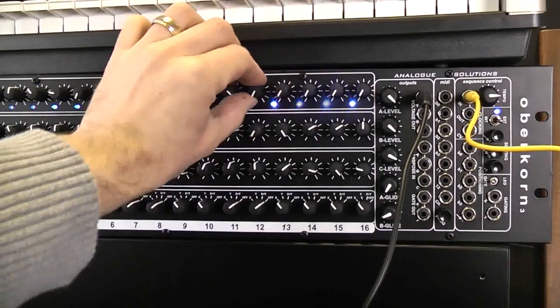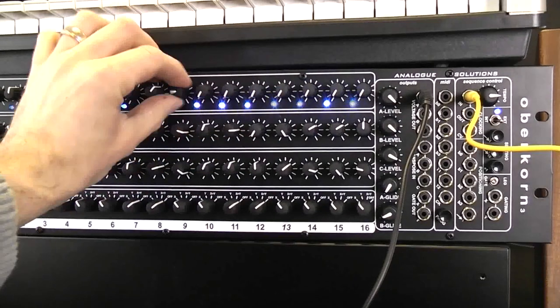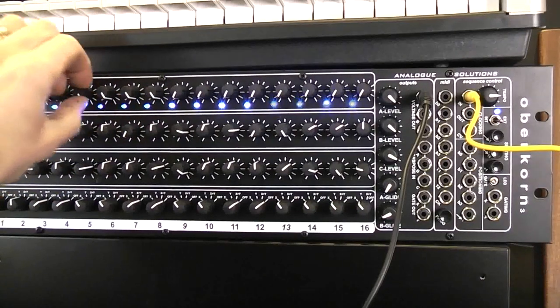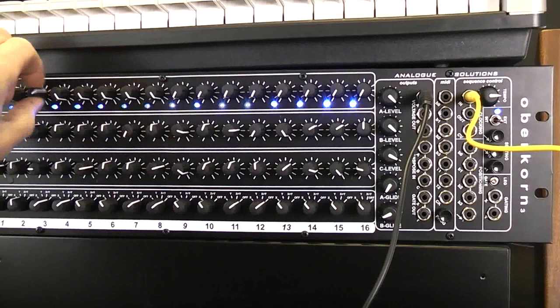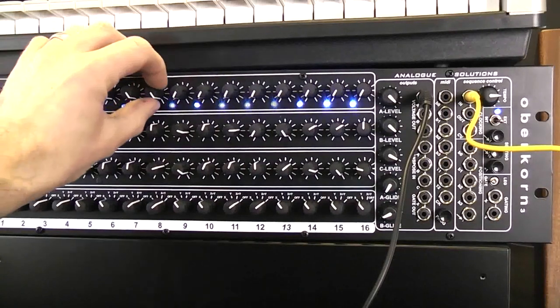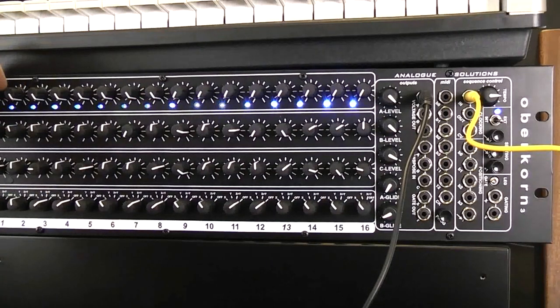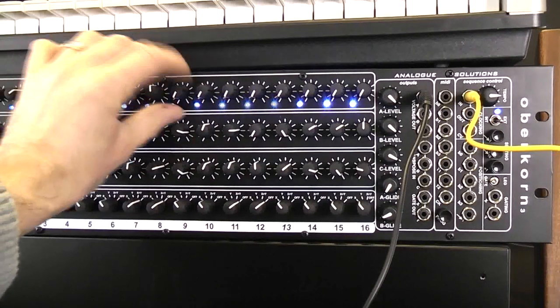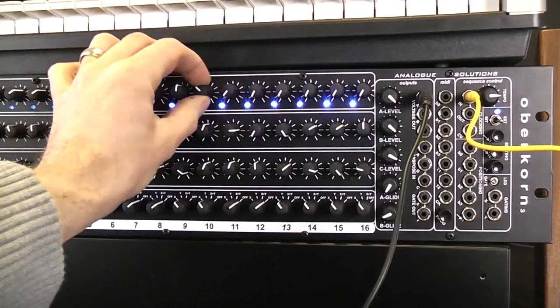Turn all of these off and all of these up, and you get a sort of raw square wave. Draw a sort of ramp and you get a sort of sawtooth.